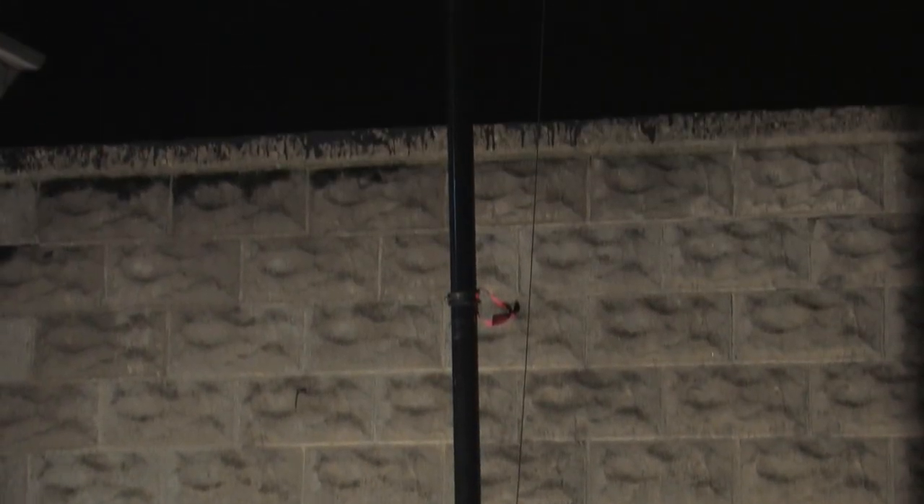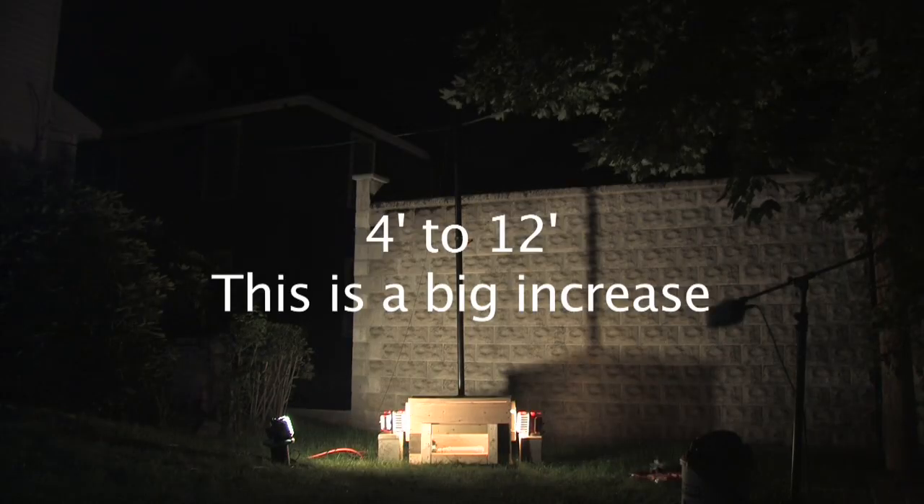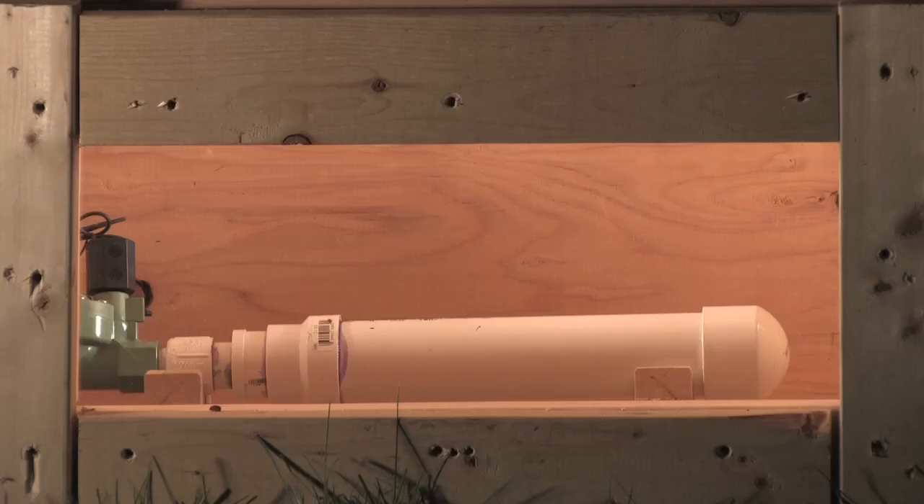Nothing. All right, so we've added the 10-foot pole. There's the weight, way up there. And we're about to pull the string — so it's about 12 feet total.